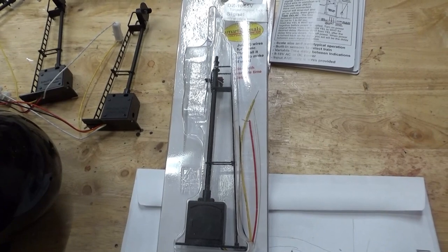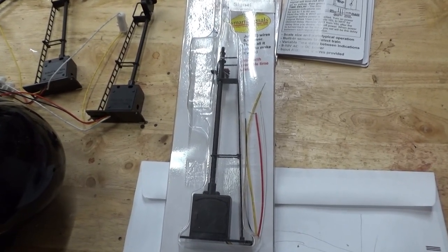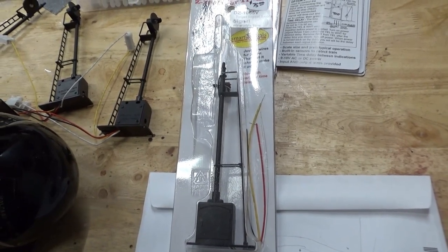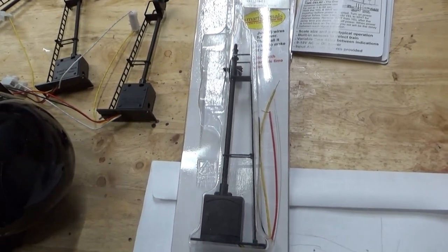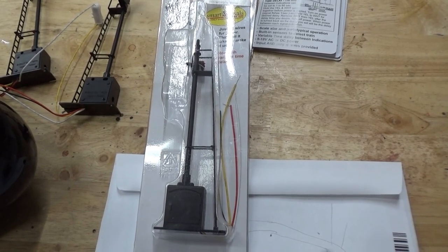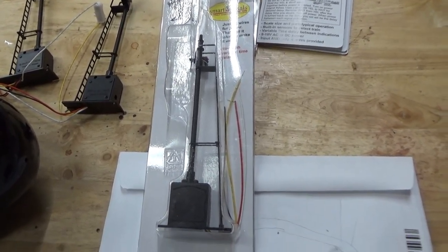The MTH infrared sensors looked pretty nice but I can't find them on sale anywhere. The Lionel IR sensors look really toy-ish — there's a big red screen on one side which doesn't look very nice. So then I thought, I know Z-Stuff makes stuff, so let's see what they have. I was thinking to buy a Z-Stuff sensor because I know they make sensors as well, and they do.